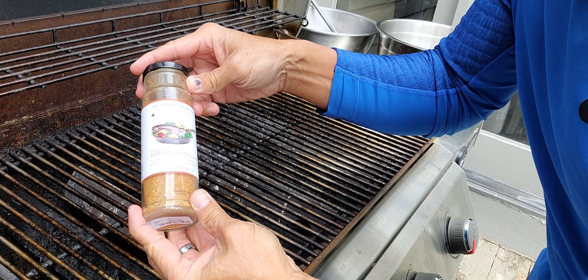I got this special seafood mix. It's spectacular. Somebody gave this as a gift. There's a lot of spices in there: dill, lemon, paprika, garlic, lime, rosemary, parsley, chili, onion, and everything else.